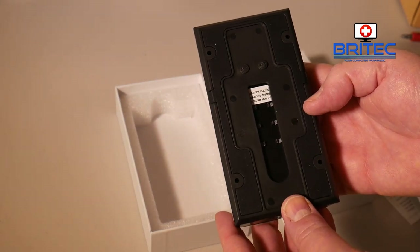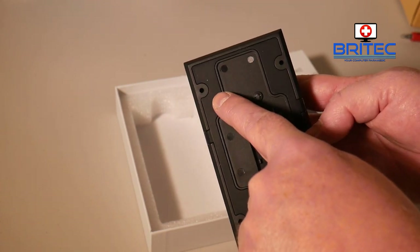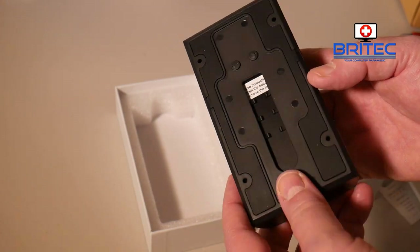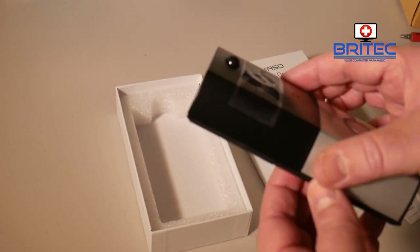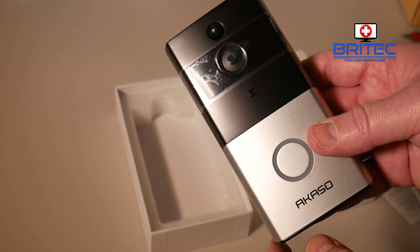On the back you have your wall panel with four screws to mount it — very simple. There's a rubber mounting around the back to stop any water getting in. You've also got your little microphone here.